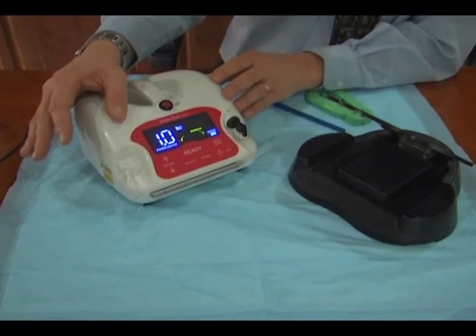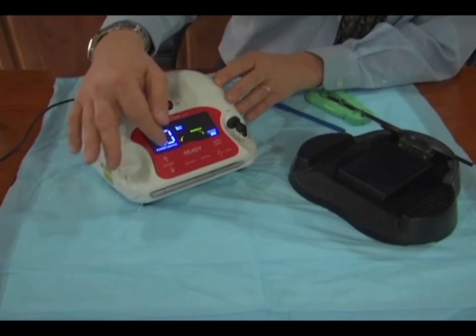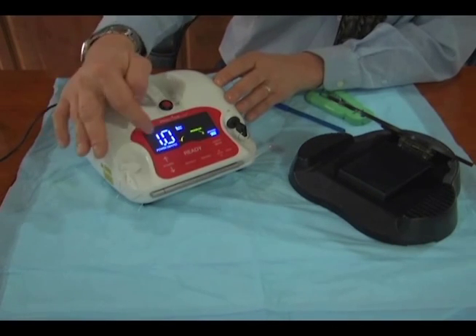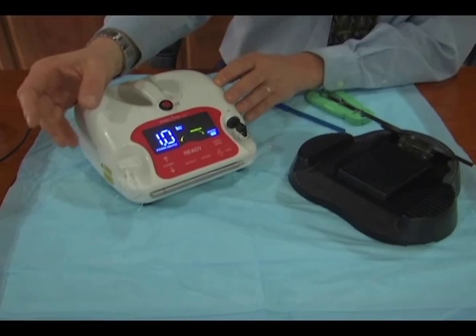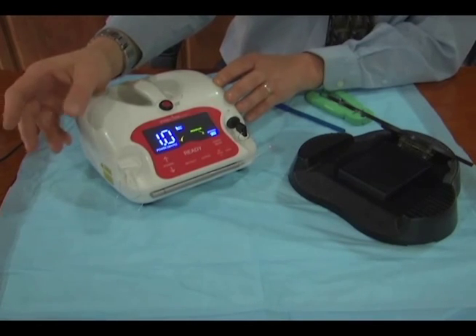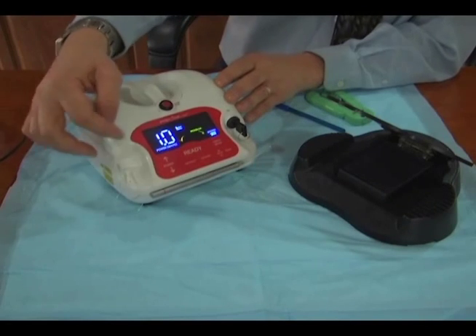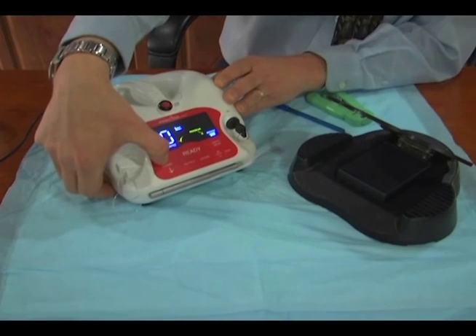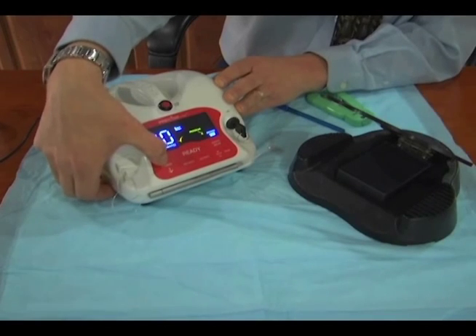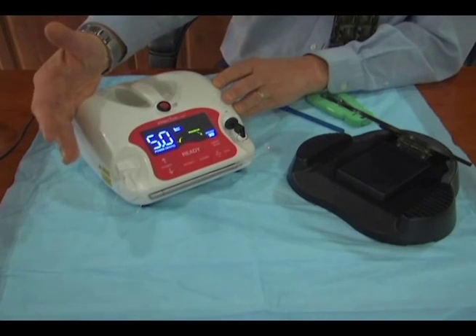As you start to use your laser more and more, you'll see there are variations in how much power or wattage can be delivered. Wattage is just energy per amount of time — one watt is one joule of energy per second. Five watts would be five joules of energy per second; obviously, five watts would be stronger and more powerful than one watt. As you can see, the power goes all the way up to five watts, which is the maximum capability of the Precise LTM. I really don't see any need for any more power than that.